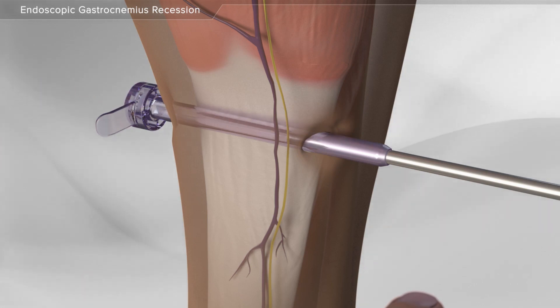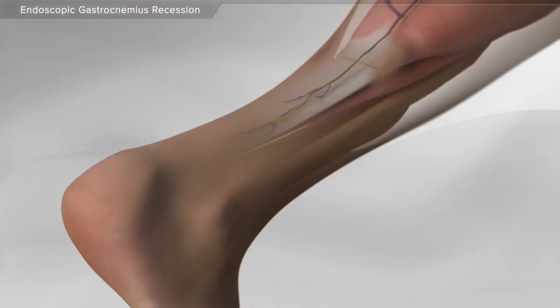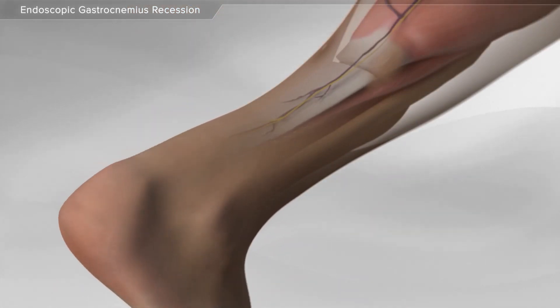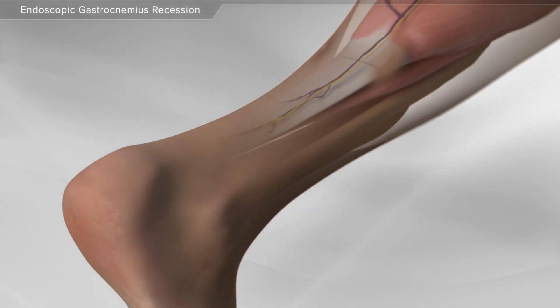After completing the release of the calf muscle, the instruments are removed. Lastly, your surgeon will move the ankle to demonstrate restoration of normal ankle motion. This completes the endoscopic gastrocnemius recession procedure.